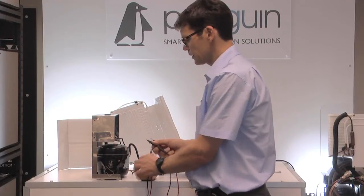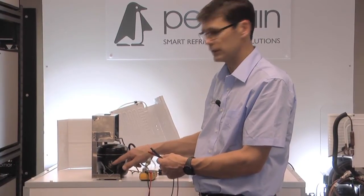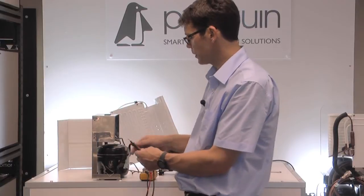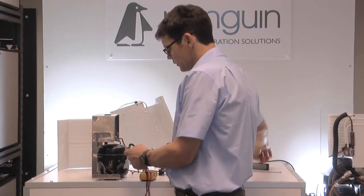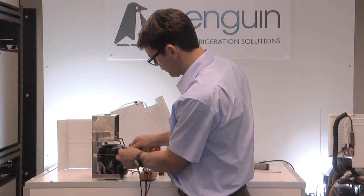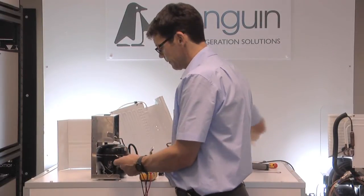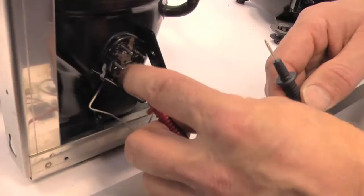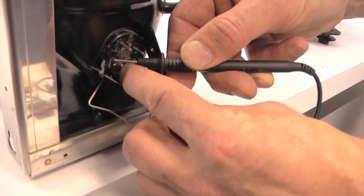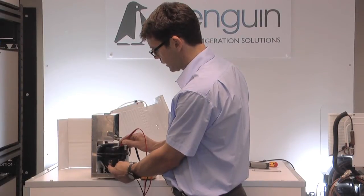The first test we're going to do, having removed the controller from the compressor to reveal the four pins which are used from the controller to the compressor. We're going to scratch a bit of paint off the vessel of the compressor just to get back to bare metal. We're going to put one probe on the bare metal and the other probe to each of the pins in turn. What we're looking for is continuity — if we hear a beep, we know we've got a dead short within the motor and the compressor body.